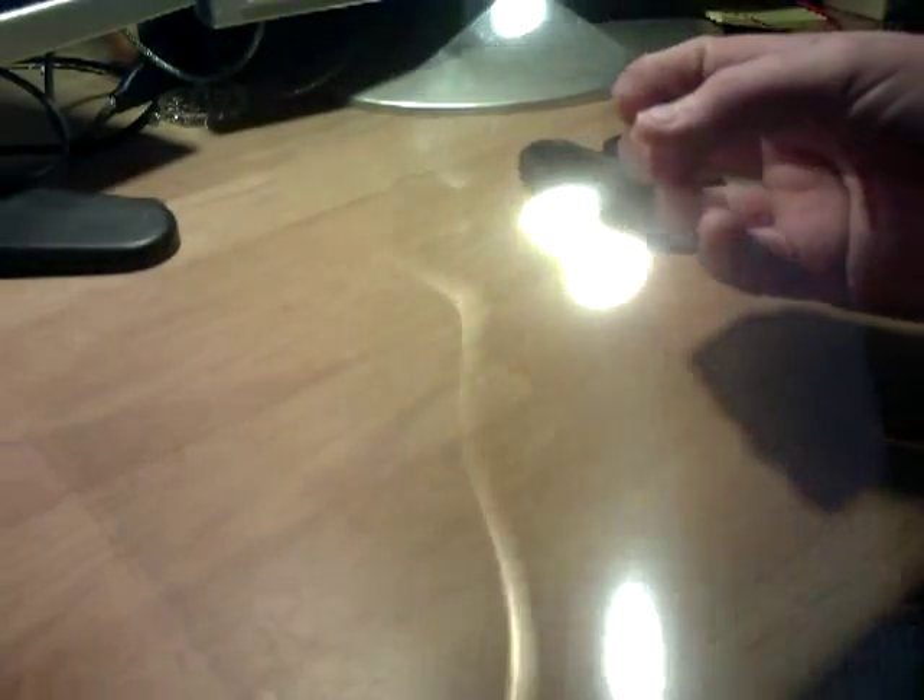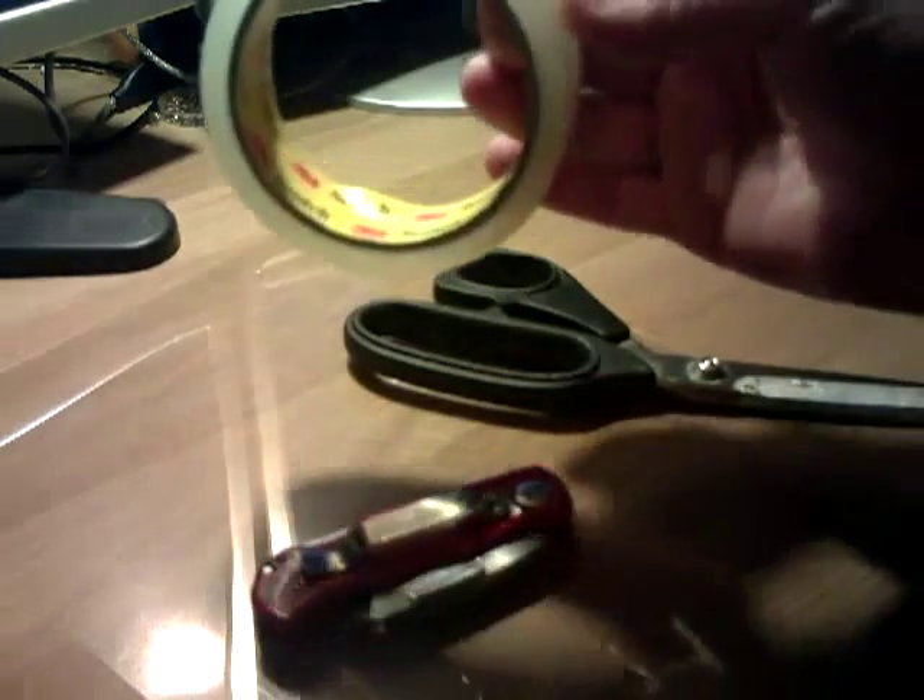So what you're basically going to need is a bit of very thin plastic film, which you can get from most shops that sell pens, paper, and stationery. It's really, really ultra thin — not even half a millimetre thick. A pair of scissors and a very sharp blade, and some sellotape. That's pretty much all you need.